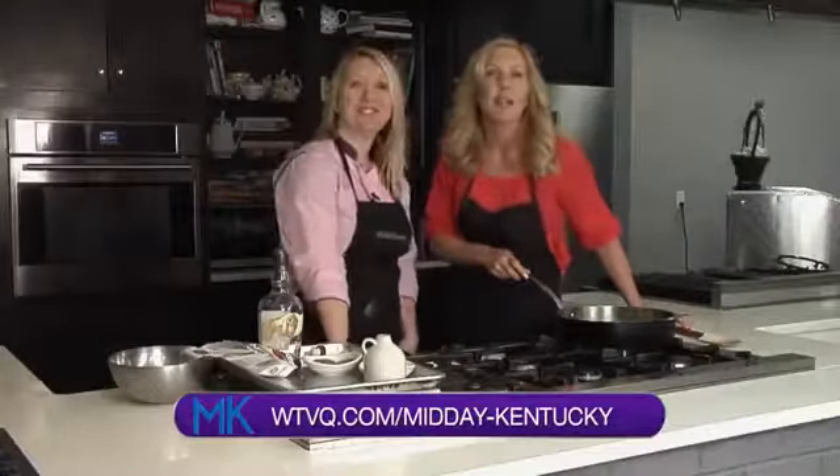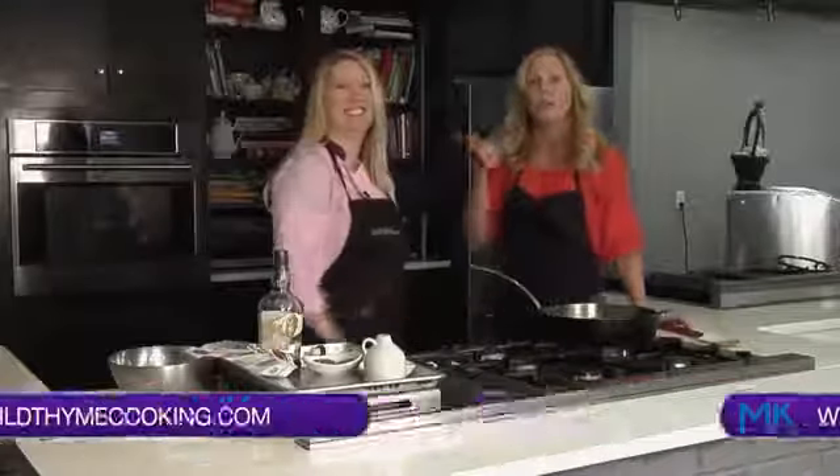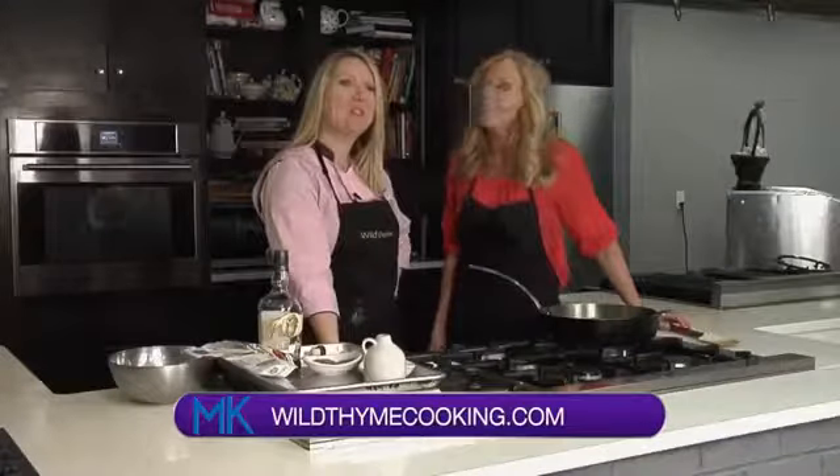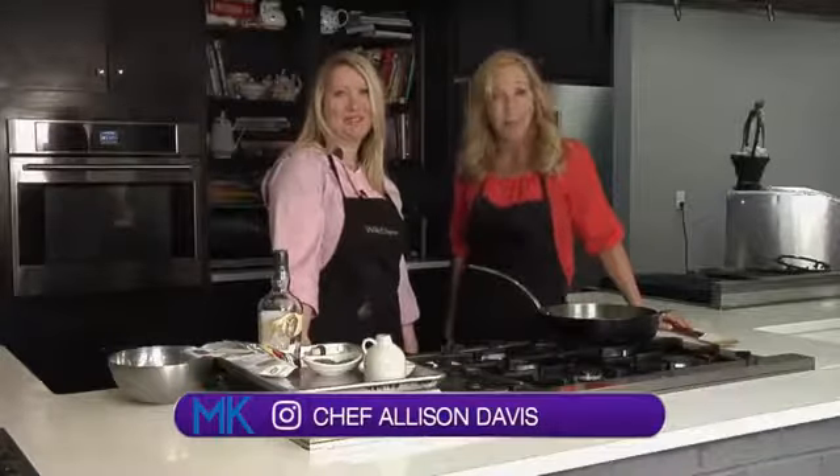For this recipe and many other recipes, head over to our website at wtbq.com/middaykentucky. Make sure you go to the recipes tab, or you can head over to Miss Allison's website at wildtimecooking. She's on Instagram at chefallisondavis. We'll be right back right after this short break — keep it right here.